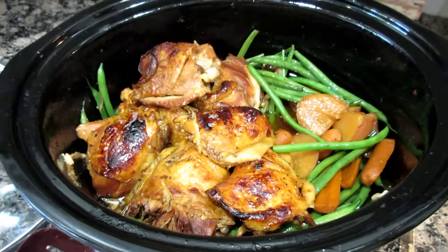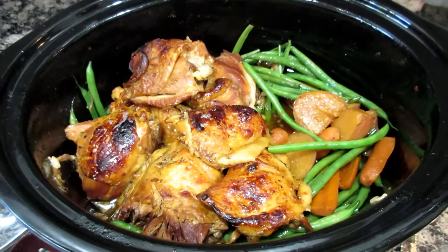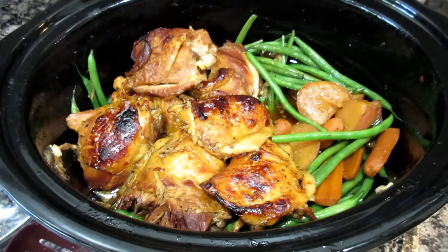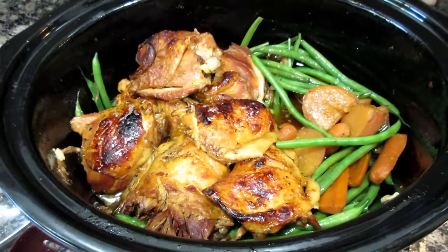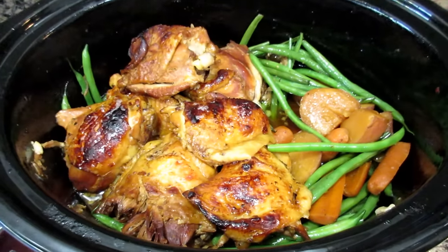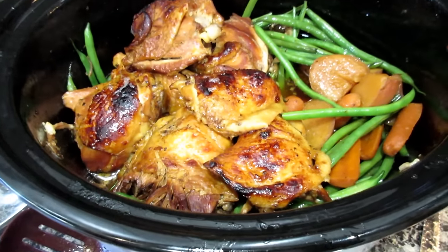Oh my goodness, this is delicious. The potatoes are yummy. The green beans are so fresh, and the carrots just soaked up all that juice — it tastes so good. So give this a shot, let me know what you think. This is a keeper. I just love my crock pot and I love trying new recipes, and this one you're going to love.